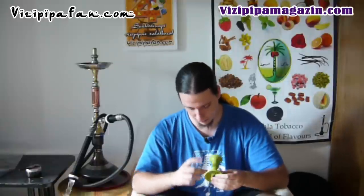Nekem egy kicsit vékonynak tűnik az anyaga – tehát oké, hogy sablonos, viszonylag jó, a máz rajta szép, elég vastag – de hallgassátok meg. Tehát egy kicsit vékony, úgyhogy érdemes vigyázni, amikor elmossátok, nehogy véletlenül kicsússzon a kezetekből, mert ez szerintem elég könnyen eltörik, ha leejtitek.